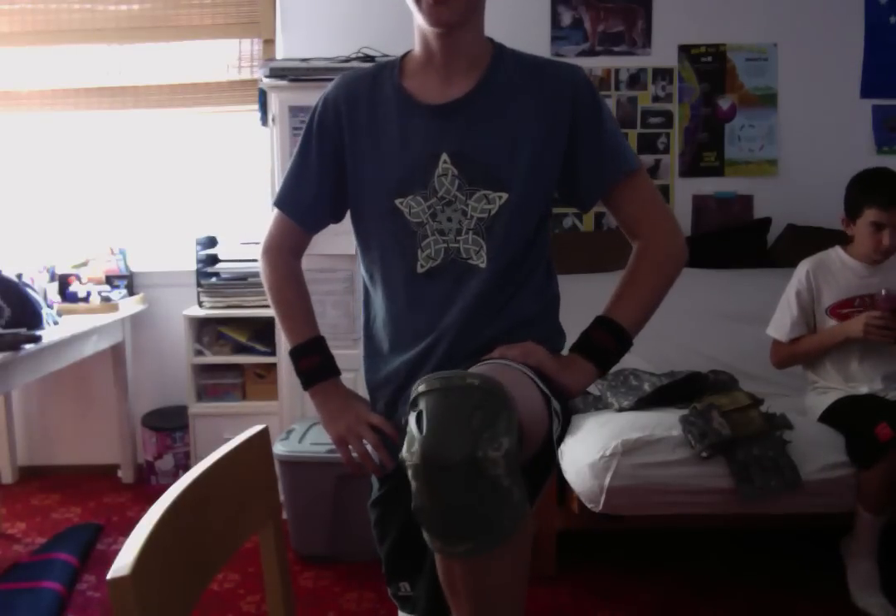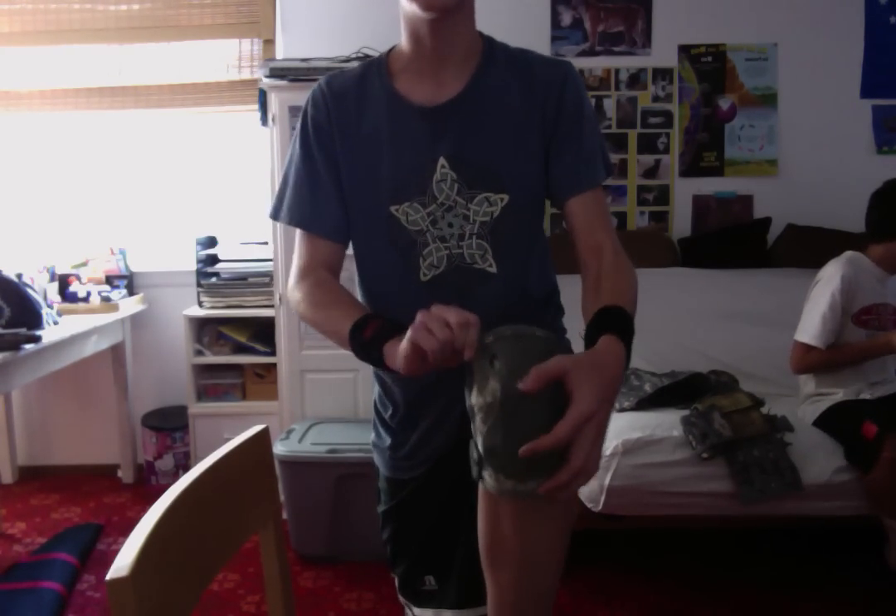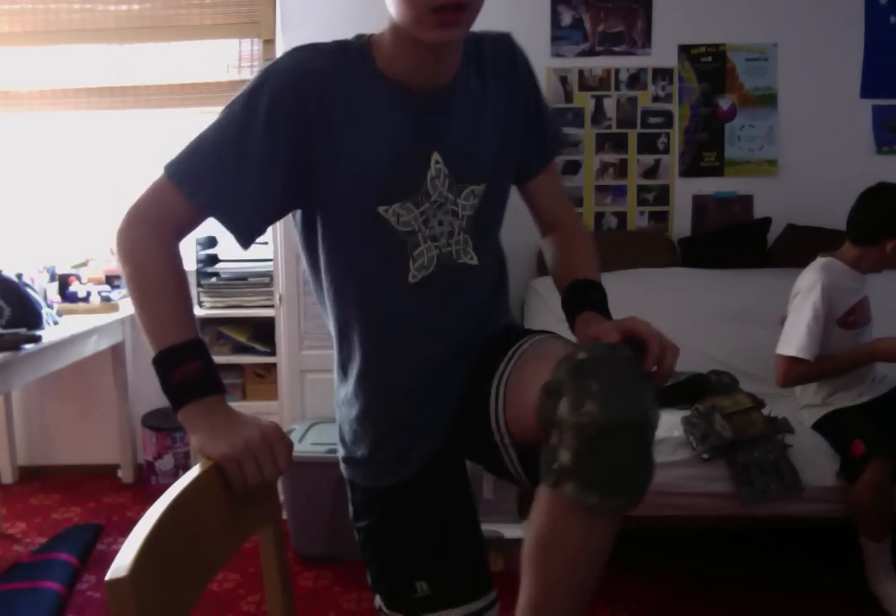Hey, this is Liam, back with another video. These are the HTAC Knee Pads in ACU, because I'm an ACU junkie.